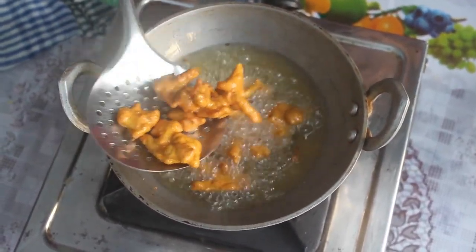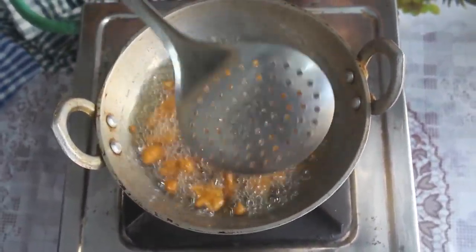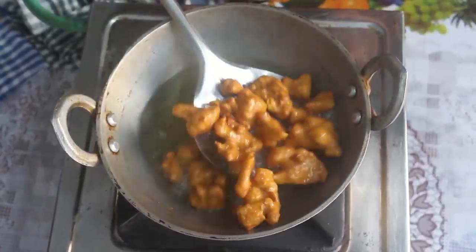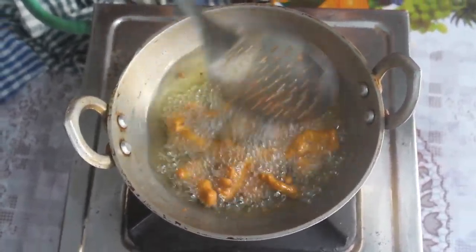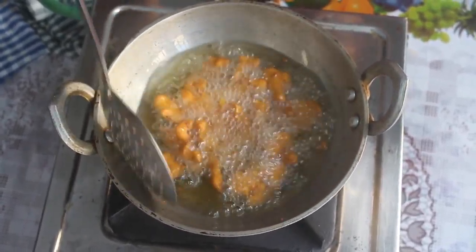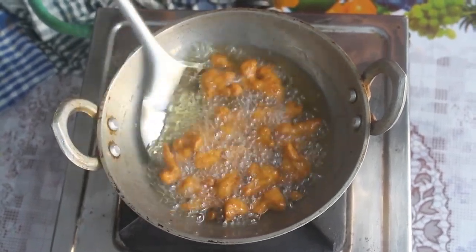It's like the coating is fully covered. Fry it slowly. It's very easy to make. If you have any snacks in this season or rainy season, we will make it very tasty and easy. It will be a nice brown color.